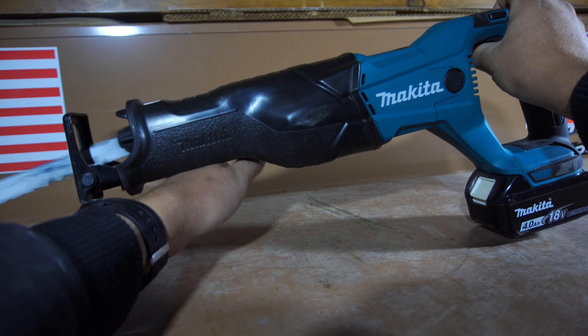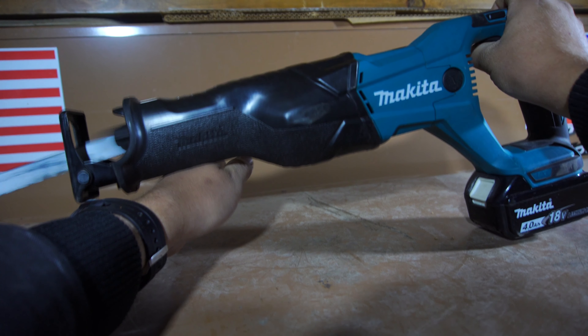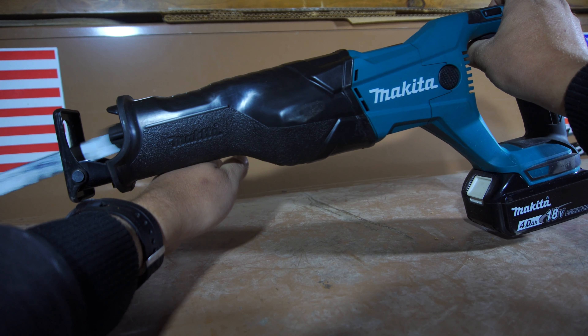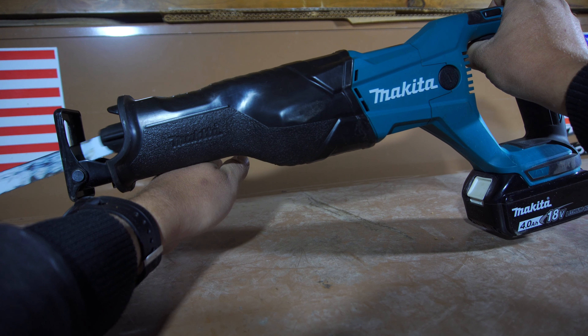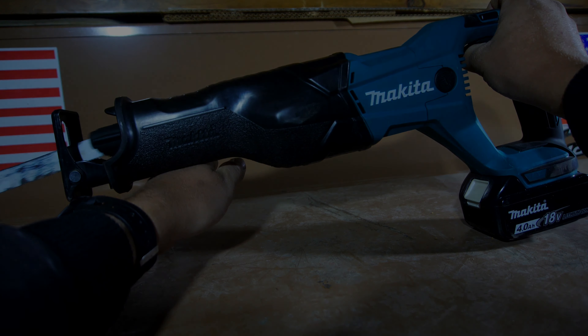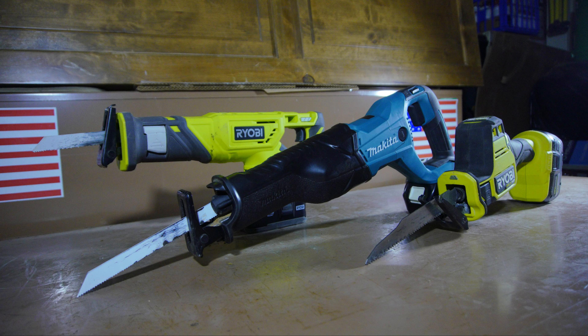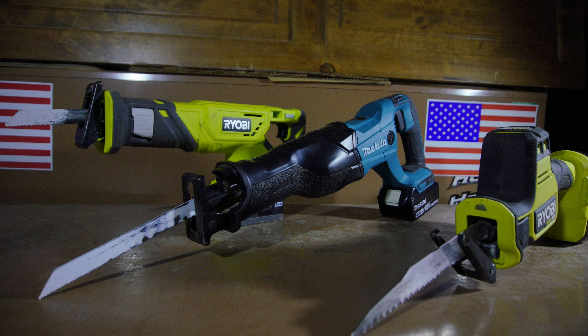I think Makita probably should work on this a little bit, but that's just my own personal thoughts on the matter. Everybody's different, everybody has different opinions, but for me personally, I definitely would have preferred more definition between the different speeds. Let's talk about the different reciprocating saws that I've reviewed so far, and which one I think is the best. Overall, it's actually kind of hard to describe which one is the best, because they're kind of different categories. The budget Ryobi is just that — a budget tool — so you really can't compare it to the Makita in any sense of the word.